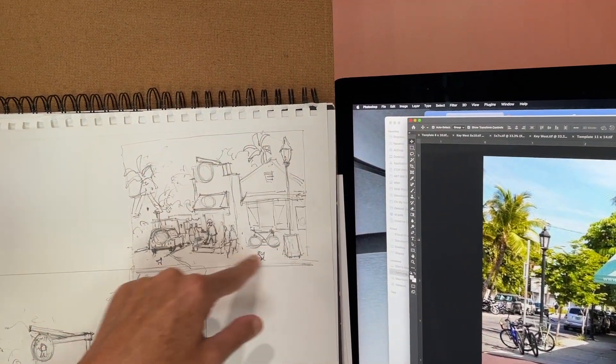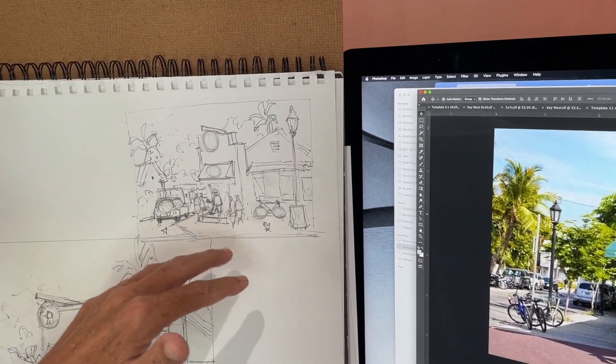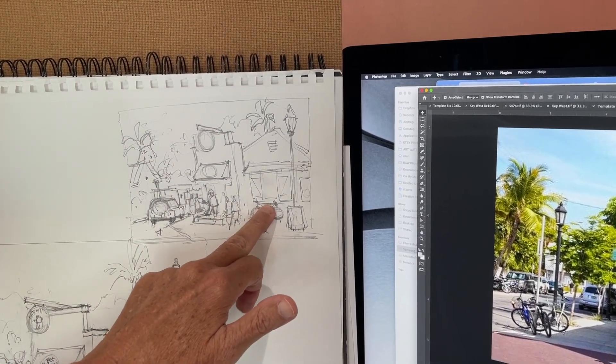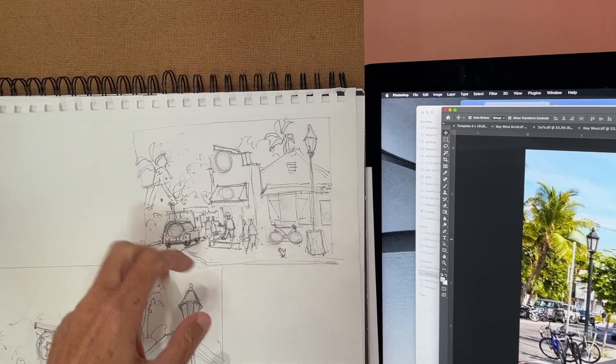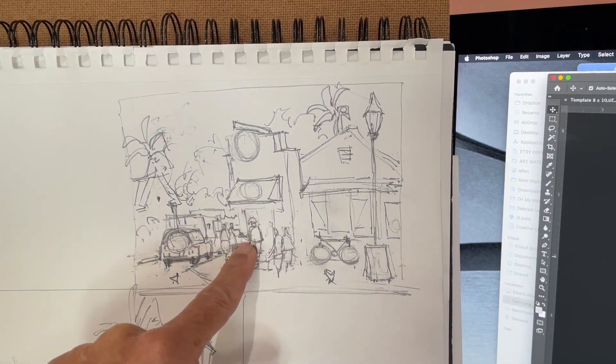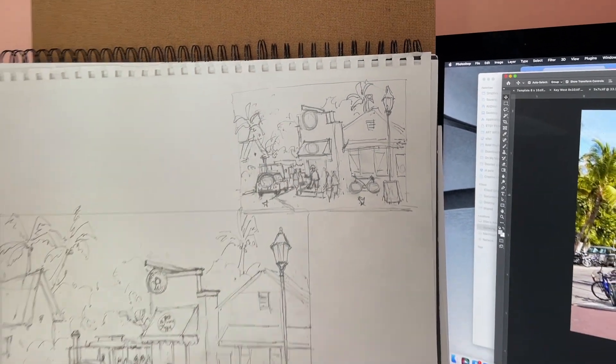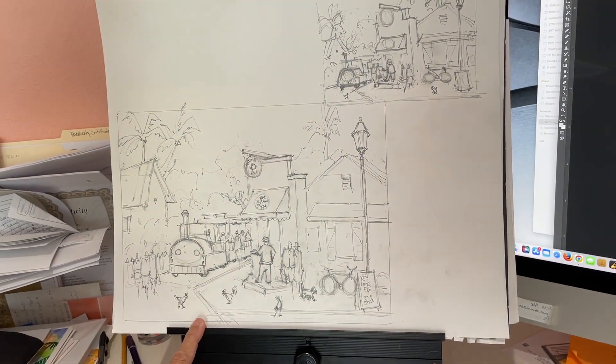So after I have this small drawing and a composition with the elements that I like — I've got chickens, a bike, some palm trees, Kermit showing the pie out in front of the building — I enlarge it to this size to get ready for the painting process.